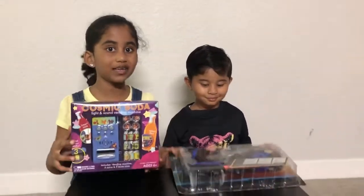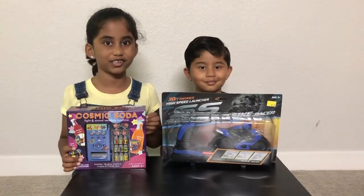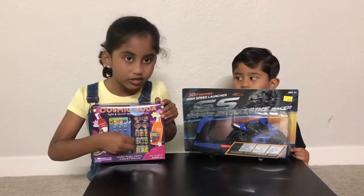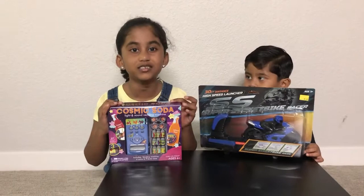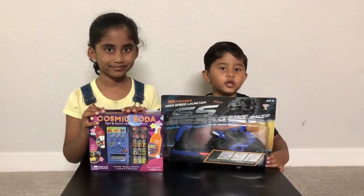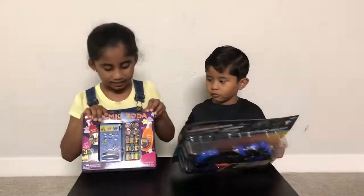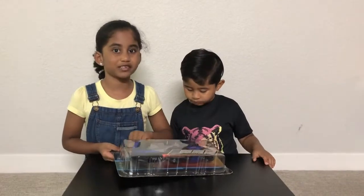Hi friends, welcome to my channel! Today we're going to do unboxing. We're going to unbox my soda machine and my brother's going to unbox his present. My brother got a street bike racer. In this box we have a soda machine, four coins, and nine soda cans. You also need two batteries. This is for six-year-old kids and it's a fun game. We both got these as a present. Let's unbox it — let's unbox my brother's bike racer!